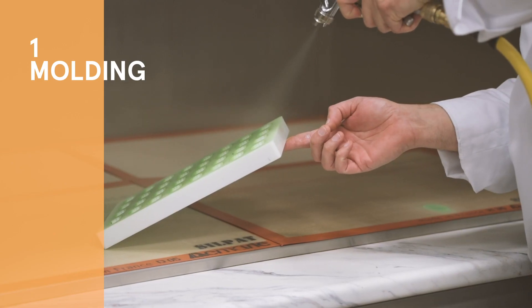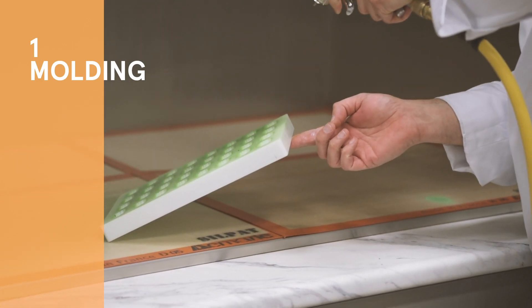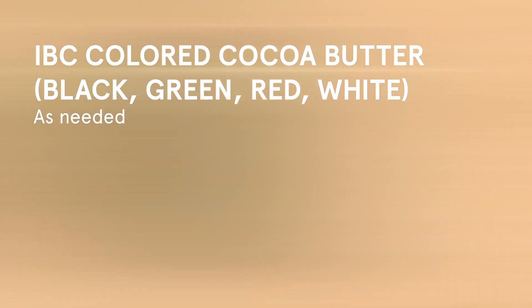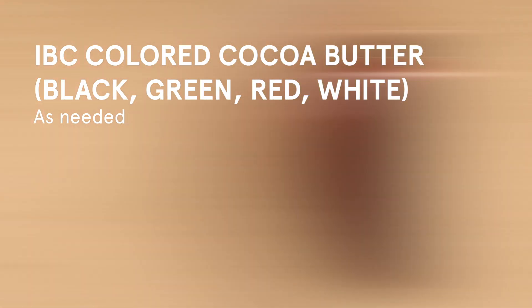We can now start preparing the mold using the spraying method. For the ingredients, we will need Callebaut Arriba Single Origin Milk Couverture, Black, Green, Red, and White IBC colored cocoa butter.